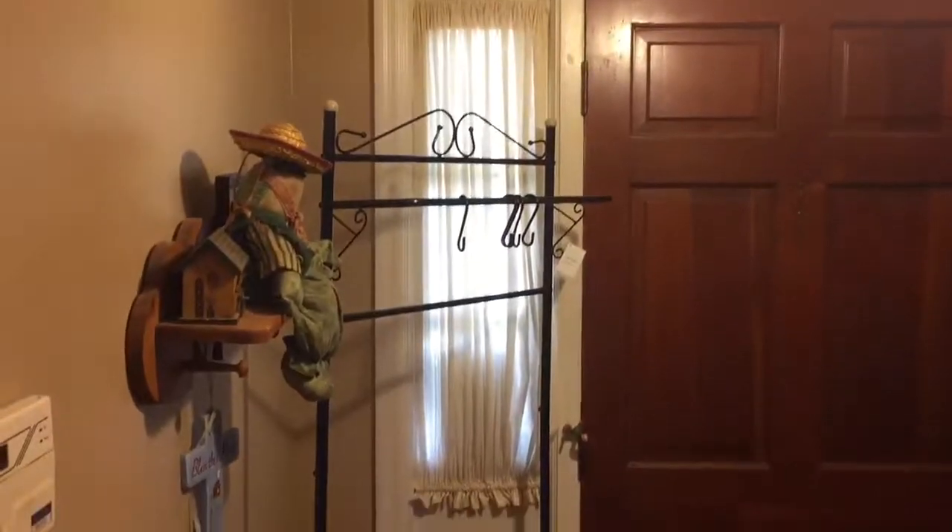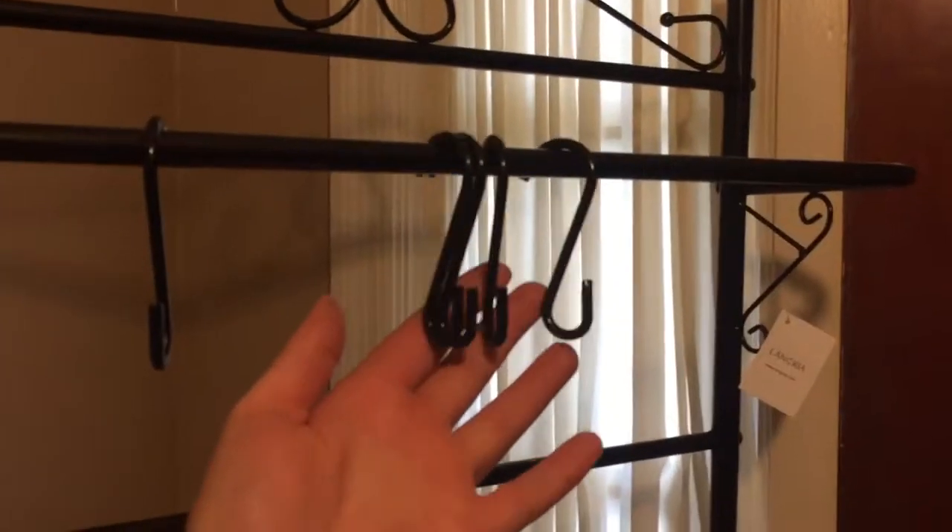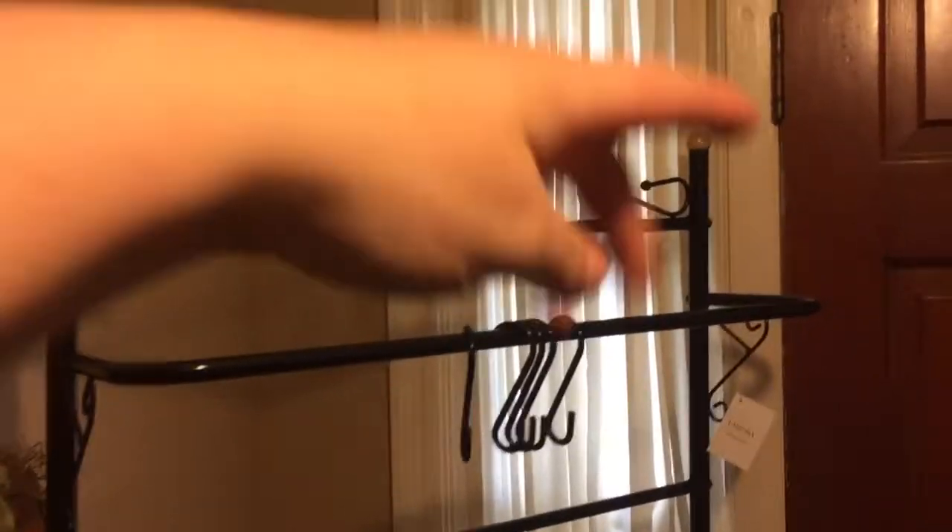So this is the coat rack that you get. It has two shelves on the bottom, one on the top, and then up top you have the hooks so you can hang anything you want on it. You can also put hats and things on the little top. Nice — took no time at all to put together, and I like it so far.